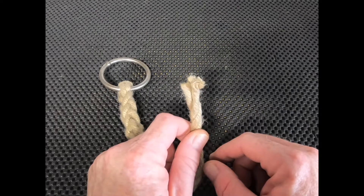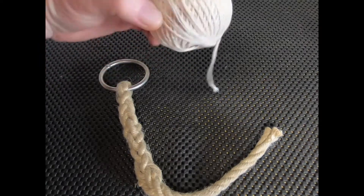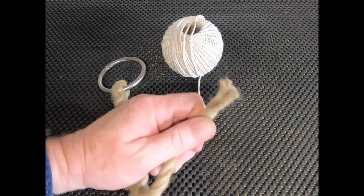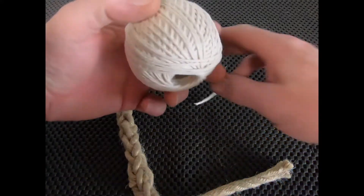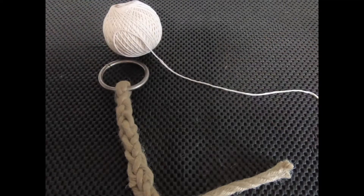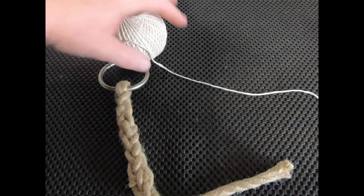We'll whip the end of the rope quickly with some cotton twine and show you how to get this done fast and easy with no tools. I have a ball of natural cotton twine — ideally I would use something the same as this rope. This rope isn't hemp, it's hemp-X, a polypropylene rope that looks and feels like hemp. For this demonstration we'll just use cotton twine. I'll pull off a fair amount, a bit more than I need, slice off the end, and we'll start whipping.